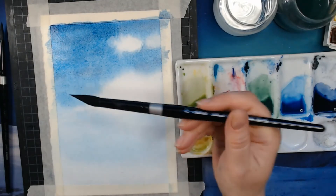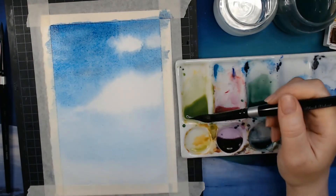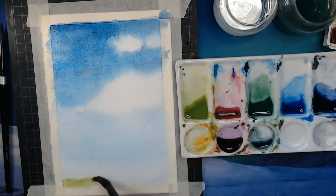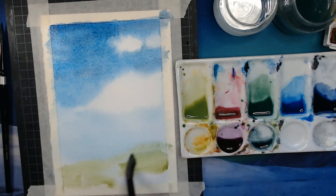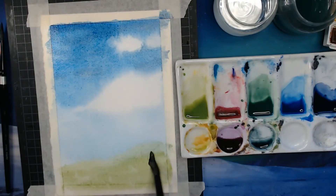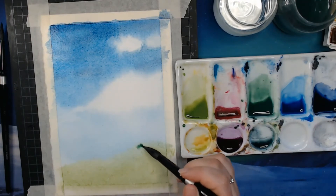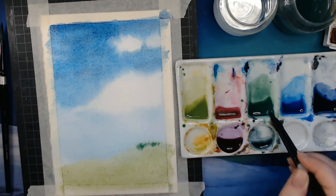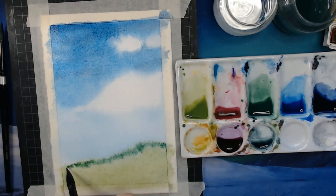Taking my big brush again — this is a number 12 so it's quite a large one. I'll start cleaning it off and pick up some of that yellowish green, putting it at the bottom. This scenery starts at the low point to the left and moves upward toward the right side. I'm not going to copy it exactly — this is a painting, so I'm just giving an impression of it. I'm picking up the darker green and dabbing in that treeline — dab dab dab dab.